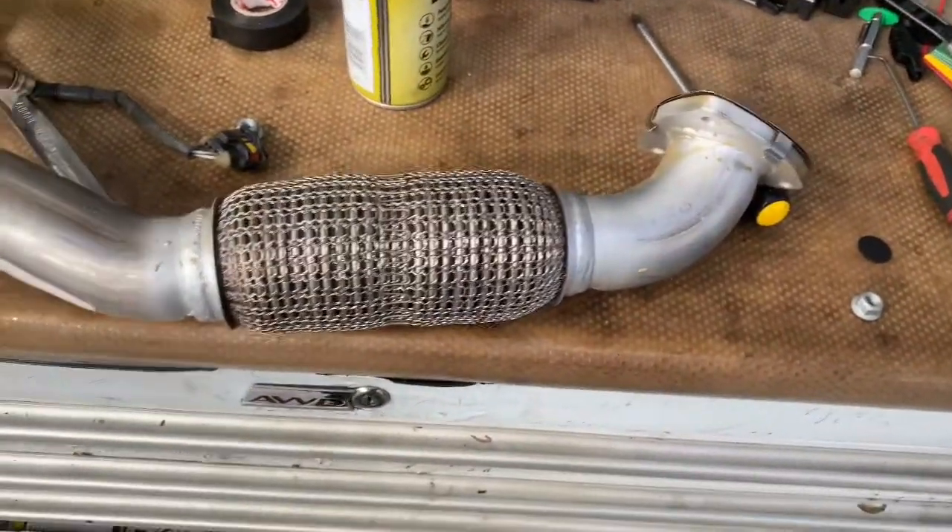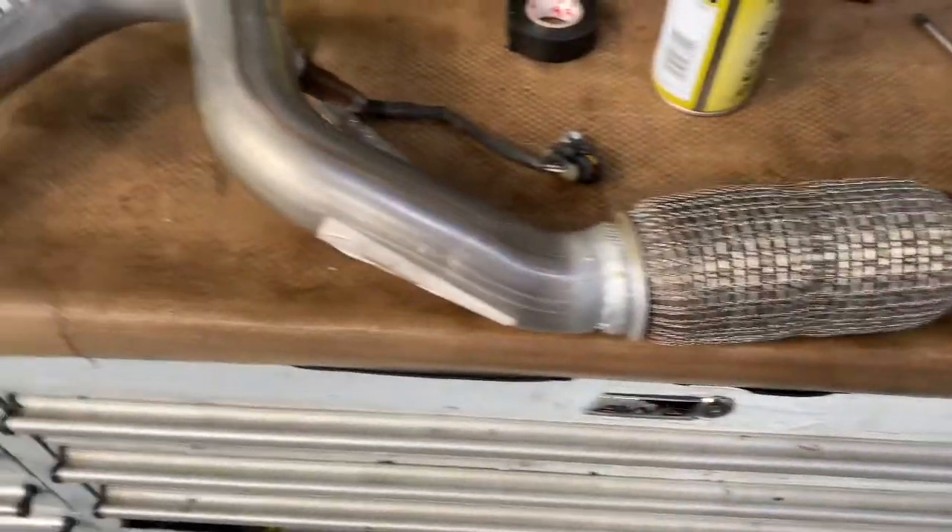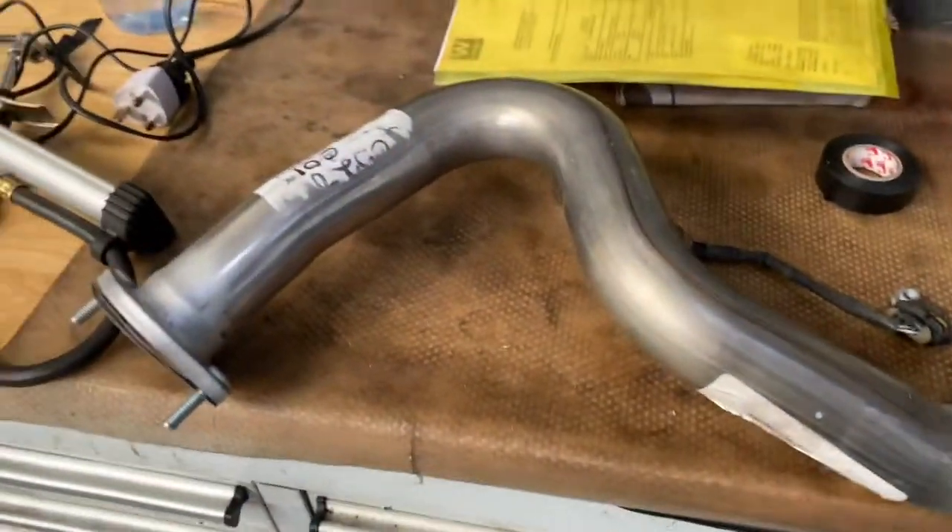Ladies and gentlemen, welcome back to Gab Official. Today I'm going to show you how to fit a flexi downpipe on a Vauxhall Mokka.